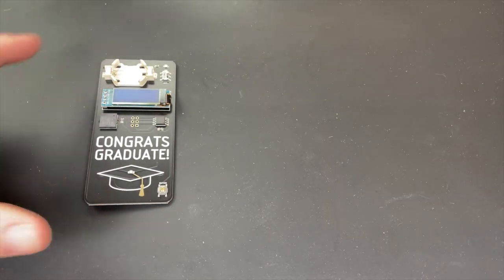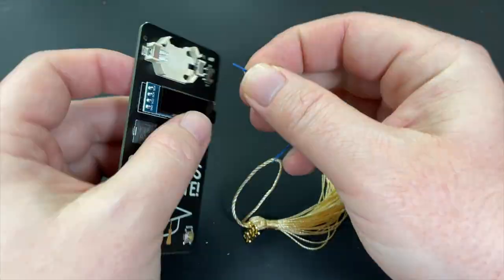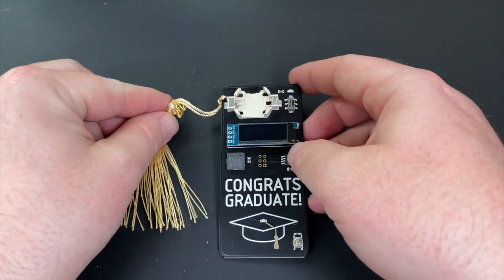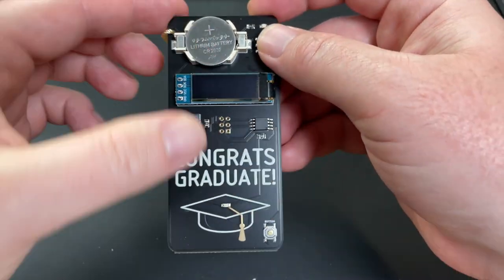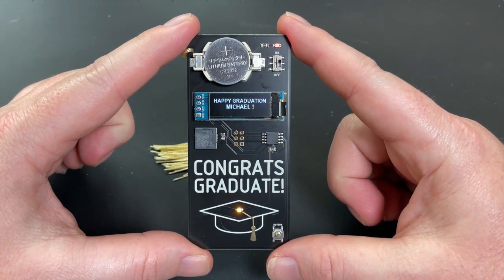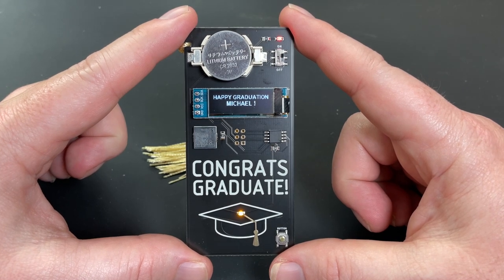To finish assembly, I need to attach the graduation tassel. I use this blue wire to pull the 2022 charm onto the tassel, and then I loop the tassel through the hole in the card. Now we can test it out. I insert a coin cell battery and turn on the power. It plays the graduation song known as Pomp and Circumstance and displays Happy Graduation Michael.